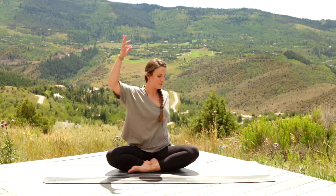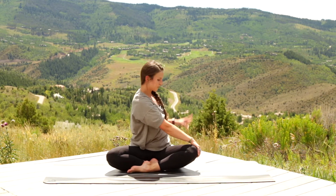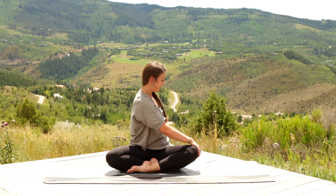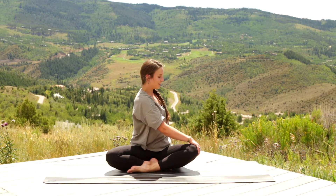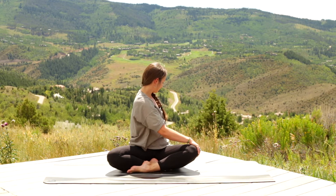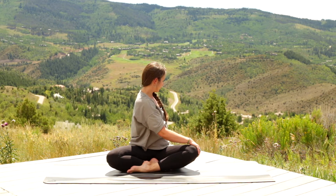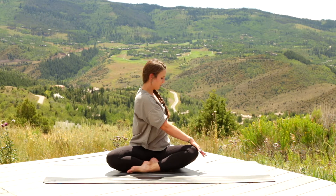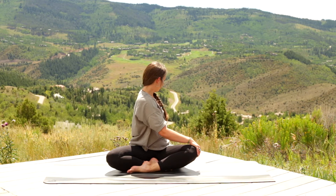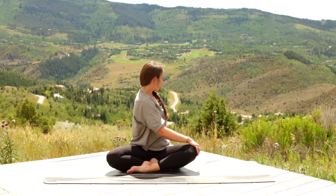Left hand comes behind you. Inhale, right arm reaches up, getting length through the ribs. As you exhale, you twist. The left hand can be behind you, pushing on the floor to help you get a little more into the twist. Every inhale, you lift up; every exhale, you soften into the twist. Do that two more times — big breath in, grow tall. Soften into the twist as you exhale. One more breath in, one more breath out.